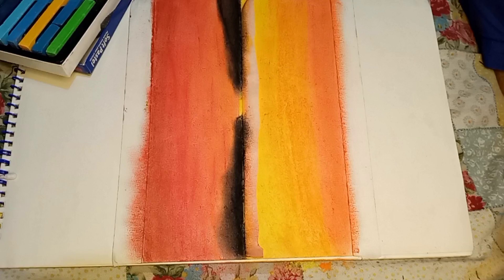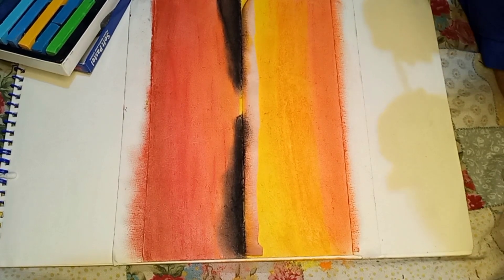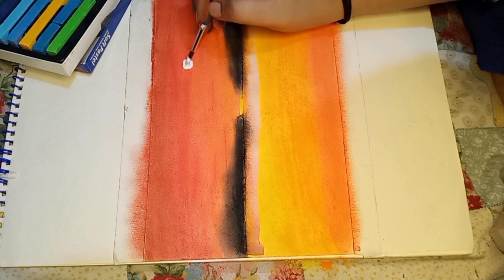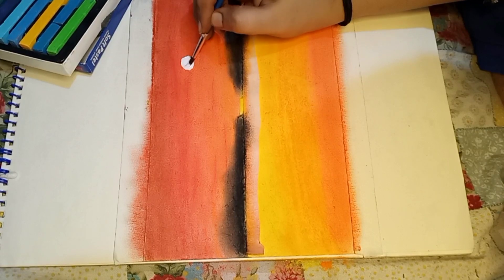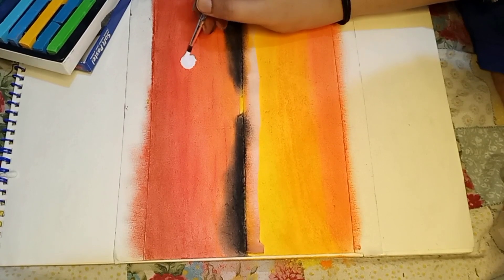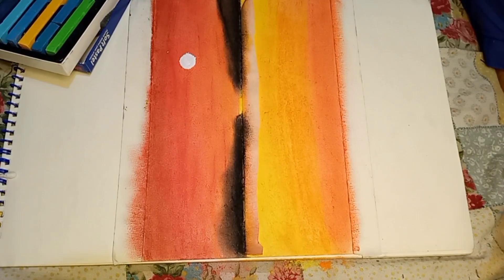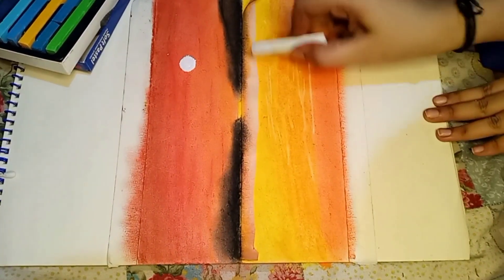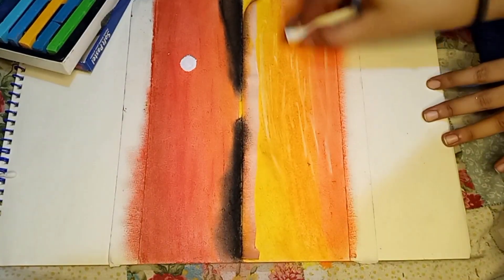In my point of view, this is my technique: I used black color and dark shades last. I am also using white paint to blend a few more colors.